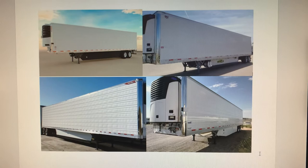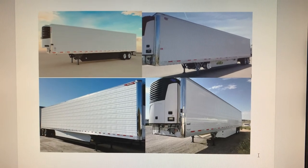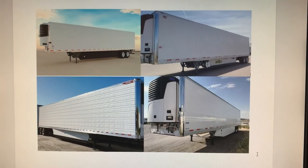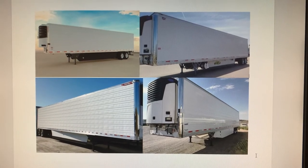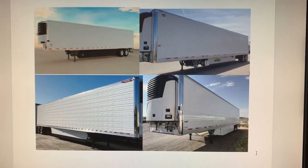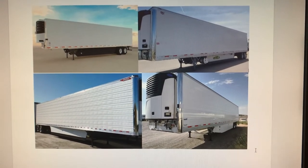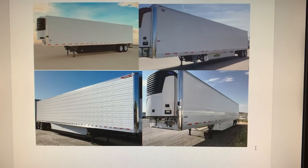Usually you will see the floor start to give when the trailer is around seven, eight, or nine years old. If you just want to keep the trailer for three or four years, it's not a problem. But if you're an owner-operator who likes to make things last, Utility after eight or nine years will give you trouble because of the floor. If the floor collapses and you get it patched with a plate, warehouses will give you a hard time loading produce.